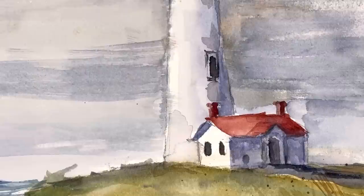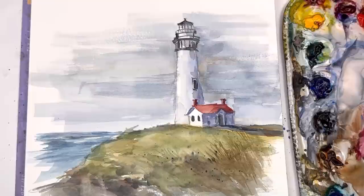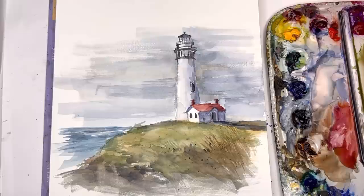Hello everyone, welcome to my channel. My name is Ellen. Today we're going to be doing a watercolor lighthouse using a flat wash brush mostly, and using some dry brush techniques to create a cool look — a really simple vignette of a lighthouse. It literally took me hardly any time at all, and once you get used to playing with the flat wash brush, you can have a simple drawing and just go crazy with it.